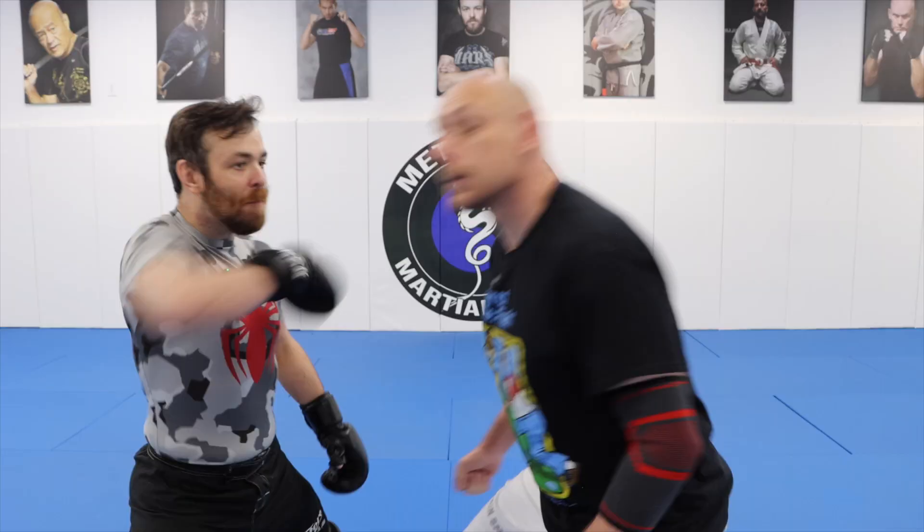So Aikido versus kickboxing. Ed is a coach in kickboxing, and I am an instructor in Aikido, so it's instructor versus instructor. We're going to air this regardless of whether it works or not. I think that's important.